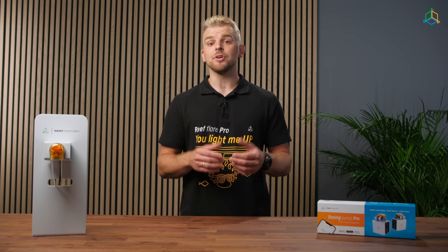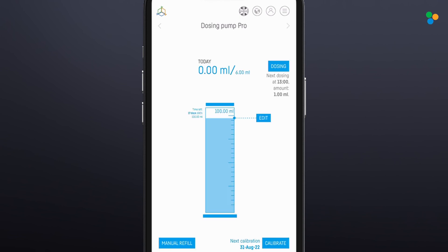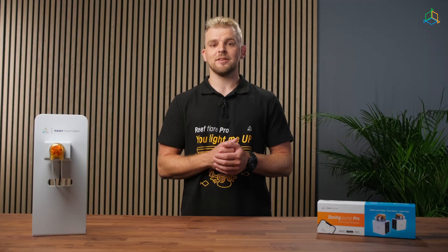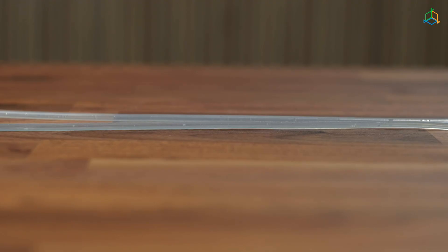Before the very first use, it is necessary to calibrate the pump. To do this, in the mobile app or in the device panel on reeffactory.com, go to the device details view by clicking on the device in the device list. You will find the device calibration function at the bottom right of the screen. Calibration is essential to accurately dispense the correct amount of liquids. Insert the water hose into the liquid container and click "Fill the circulation". Make sure that there are no air bubbles along the entire length of the hose and that the hose is not kinked.